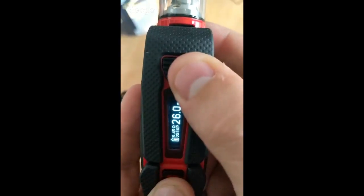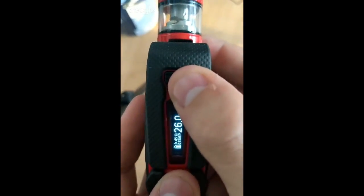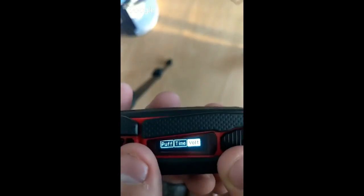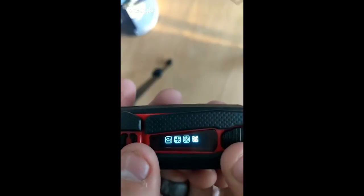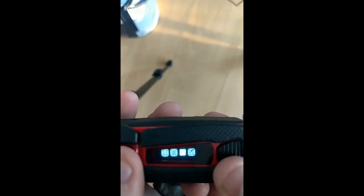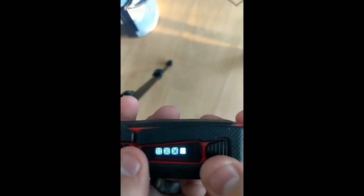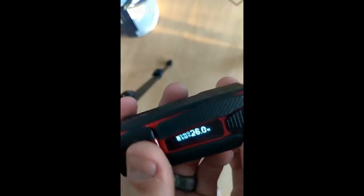If you hold the up and fire button together — sorry, up and fire — you get the standard settings menu. You've got the path reader and the logo, similar to what we see on the new Pico 21700. You've also got the preheat setting, the voltage of the battery, and the coil you're running, then you go back to the standard setting.